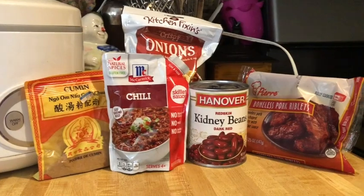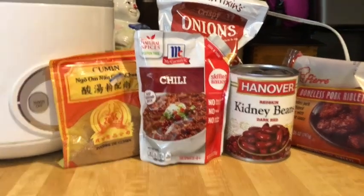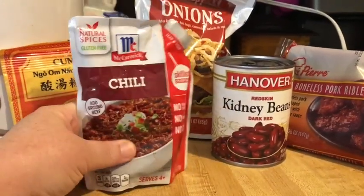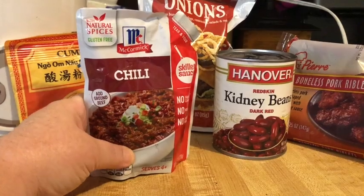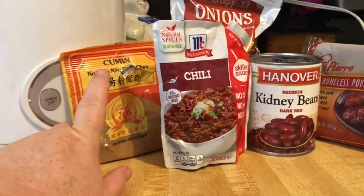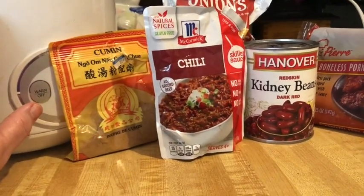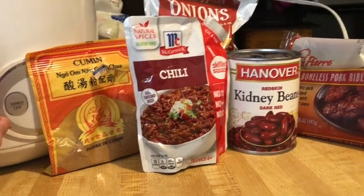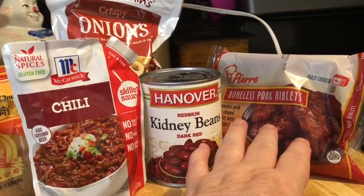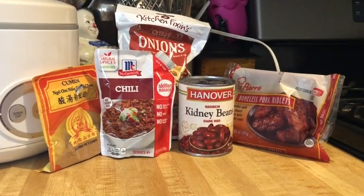I'm not going to do this on camera because you don't really need to see me do it, but I'm going to pour my chili into the rice cooker, put in a teaspoon — maybe a teaspoon and a half — of the cumin and a little bit of sugar. Then I will drop these boneless pork ribs in and we'll turn it on.